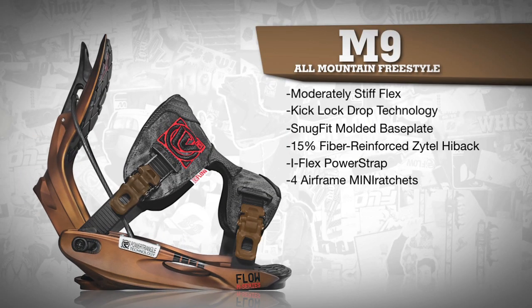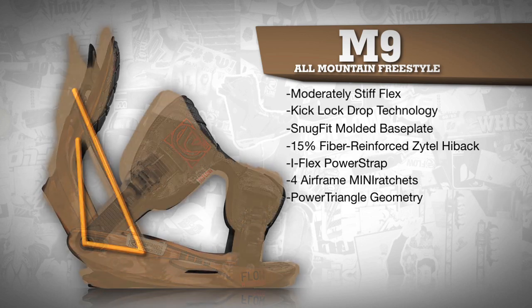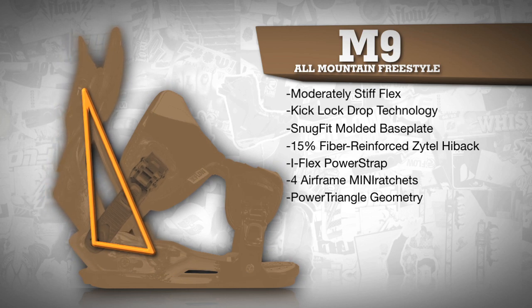Four airframe mini ratchets allow you to adjust the foot strap to individual preferences at each corner. SLA maintains power triangle geometry at every setting and allows for highback rotation.